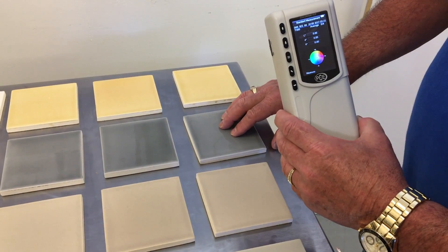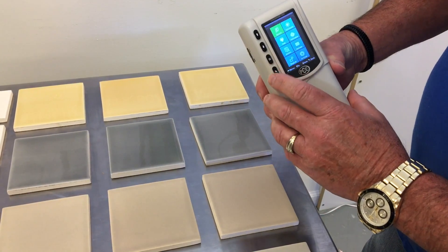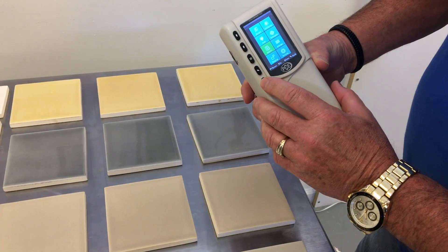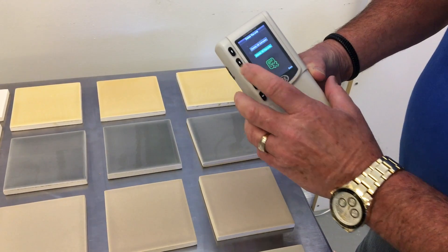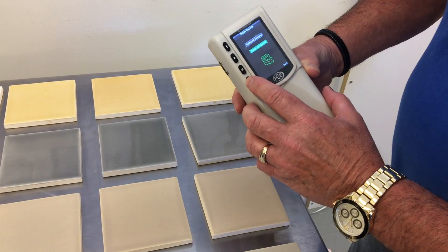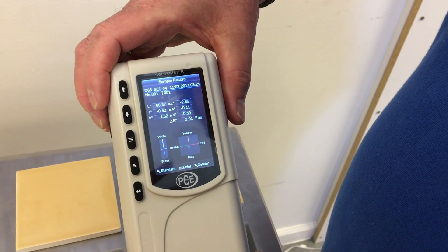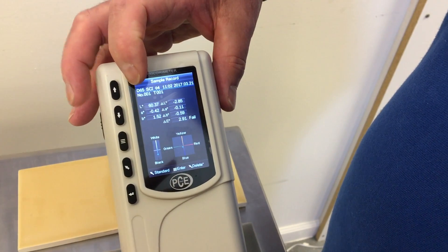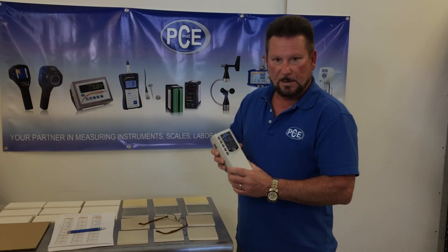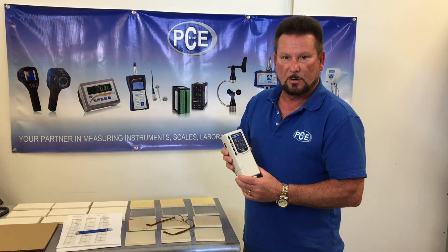Now we're going to move up to this gray standard, which means that we have to delete all records and reestablish our starting point with this color. So we go into menu, go down to delete, enter, delete all records, go down, enter, delete everything — yes. Now we're ready to set our new standard and record our standard. If you want to look at your readings, you can go into the record menu. As you can see, the PCE CSM1 color meter is easy to use, and if you have any questions, give us a call and we're here to help.